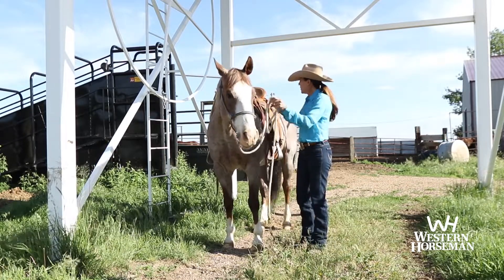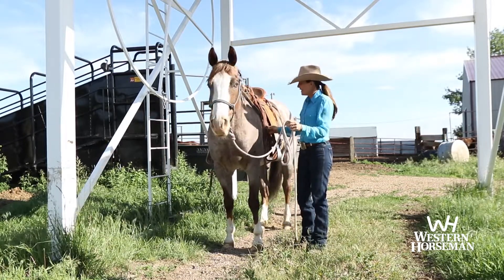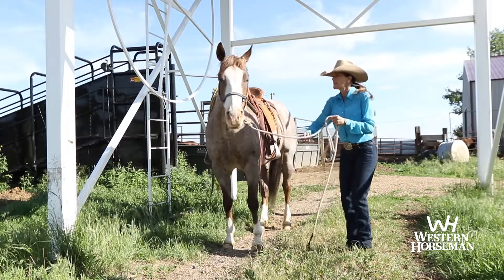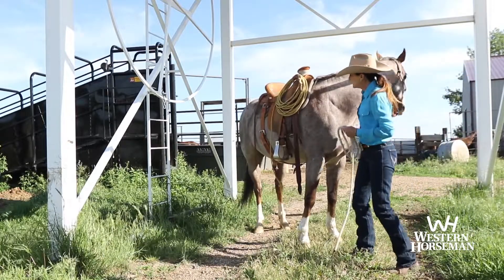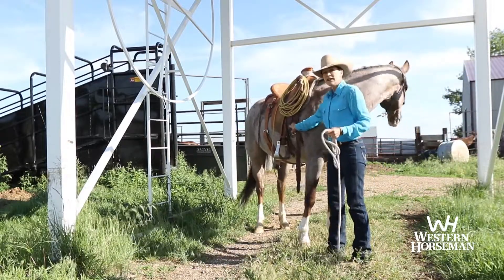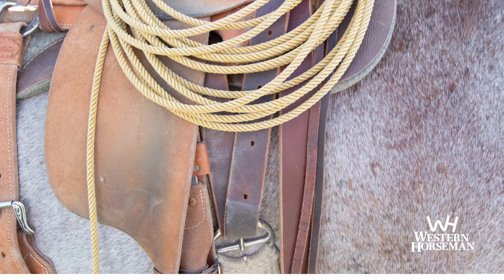The other thing I really love are the latigo on both sides. I can adjust my cinch if I ride different horses easily — I can adjust my cinch to fit and bring it up on both sides.